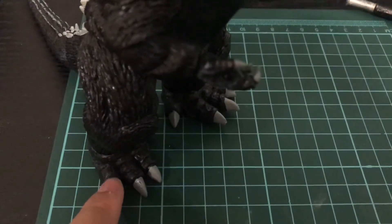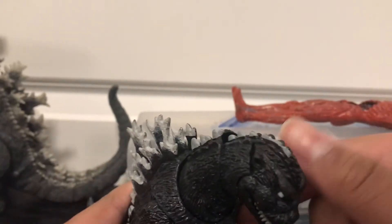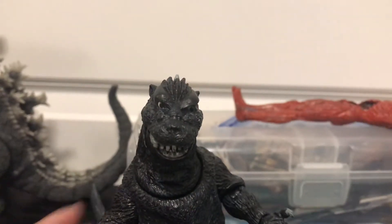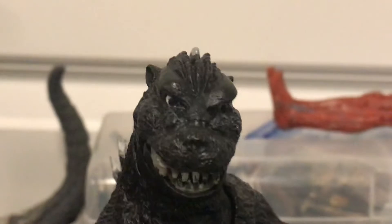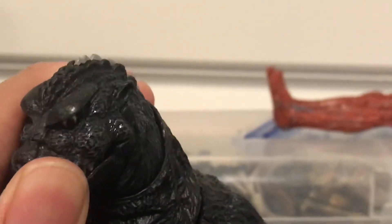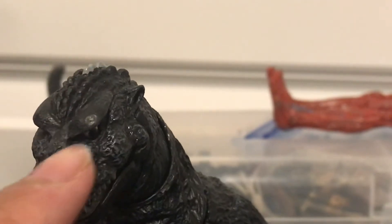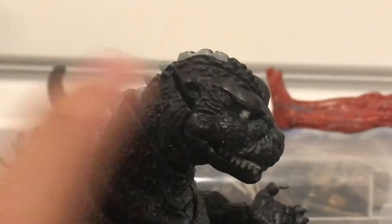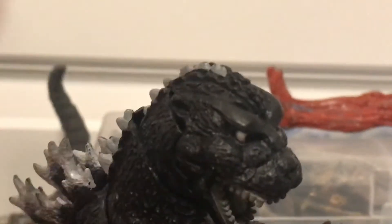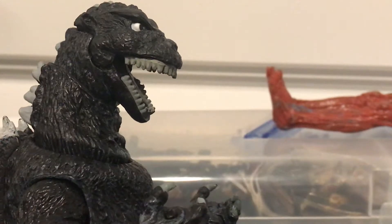The tail is also scratched. My main complaint — the eyes are derpy. One eye is looking straight, one eye is looking the other way. That's really bad. And the teeth look kind of weird.